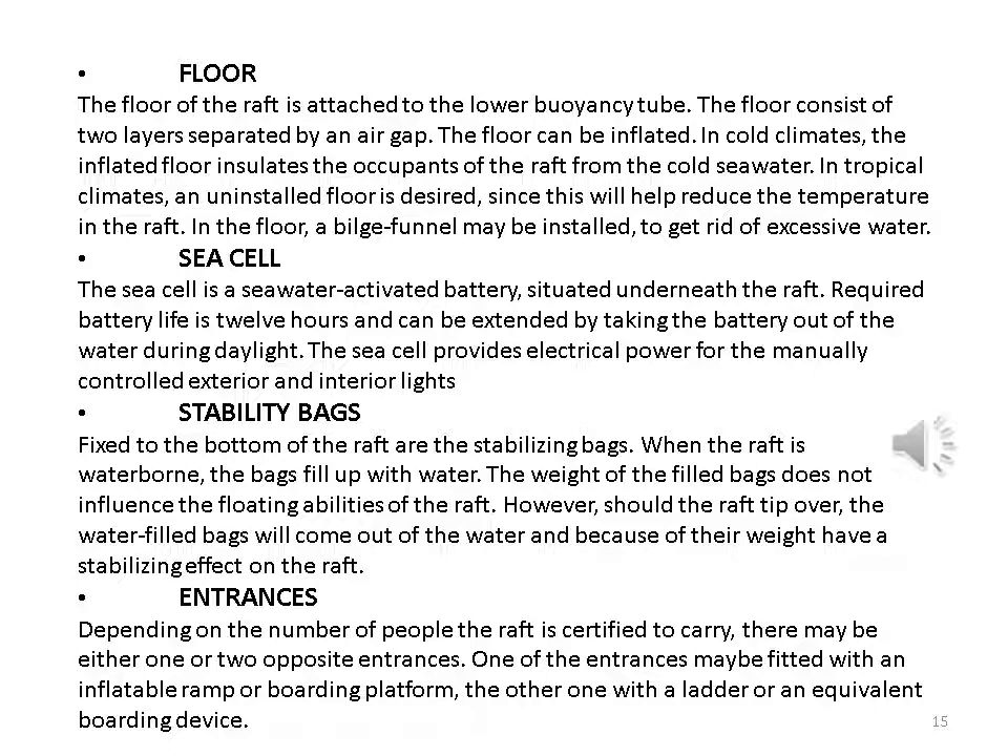Sea cell: the sea cell is a seawater-activated battery situated underneath the raft. Required battery life is 12 hours and can be extended by taking the battery out of the water during daylight. The sea cell provides electrical power for the manually controlled exterior and interior lights. Stability bags: fixed to the bottom of the raft are the stabilizing bags. When the raft is waterborne, the bags fill up with water; the weight of the filled bags does not influence the floating abilities of the raft.